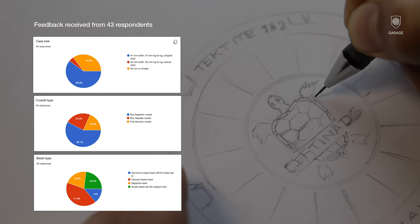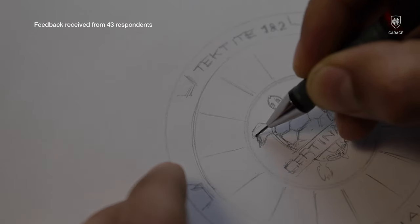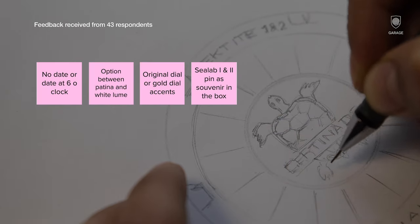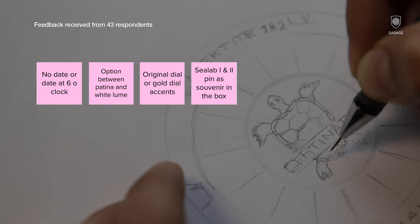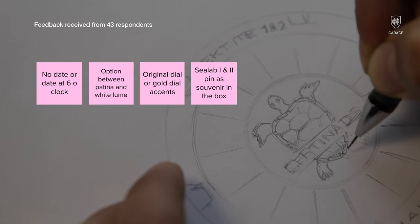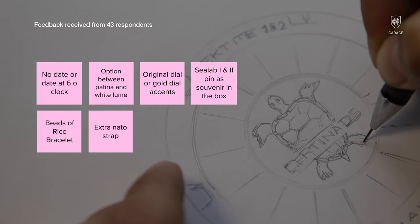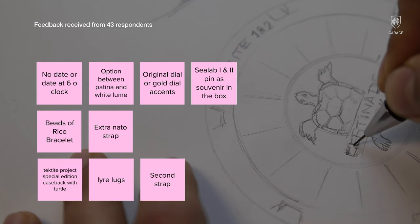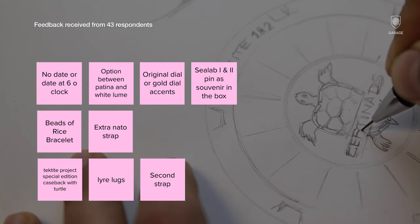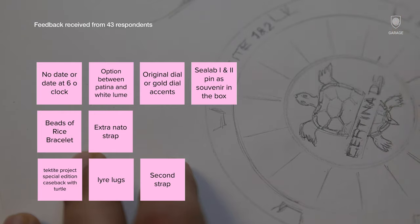On the three common text responses, I made a clustering of common preferences to highlight essential features. On the dial level, the majority wanted a no date or a date at 6 o'clock, the option to add patina lume or white lume, a Sealab or Tektite souvenir, and to keep the original aspect of the 67 model. On the strap level, there should be an extra NATO strap next to the beads of rice bracelet. And on the case, to have a Tektite project mentioning alongside the iconic turtle and lyre lugs.